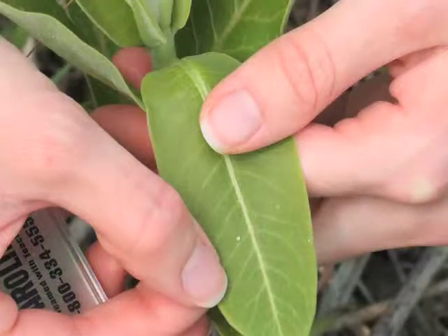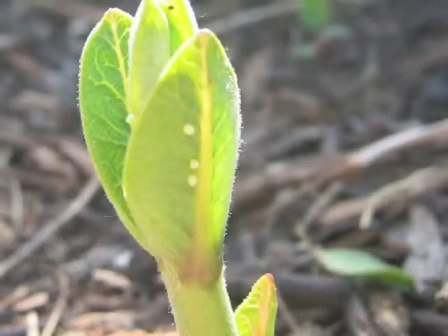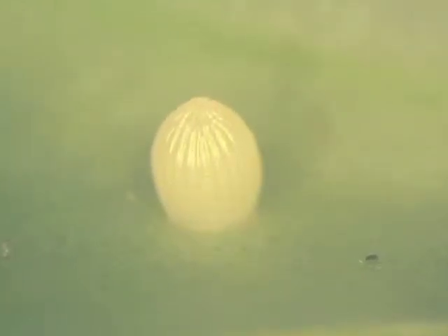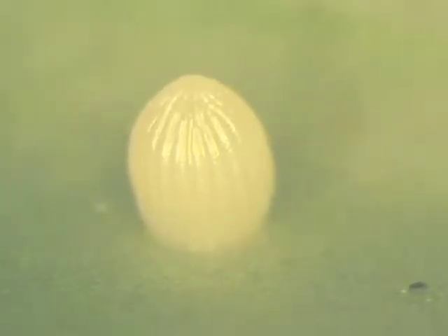Monarch eggs are usually attached to the underside of milkweed leaves, but not always, as you can see here. They are laid singly rather than in clusters, although it is not unusual to find more than one egg on a single plant, or even a single leaf. A monarch egg is about the size of a pinhead and is off-white. The oval-shaped egg is marked with longitudinal ridges. Its hard outer shell, or chorion, protects the developing larvae.